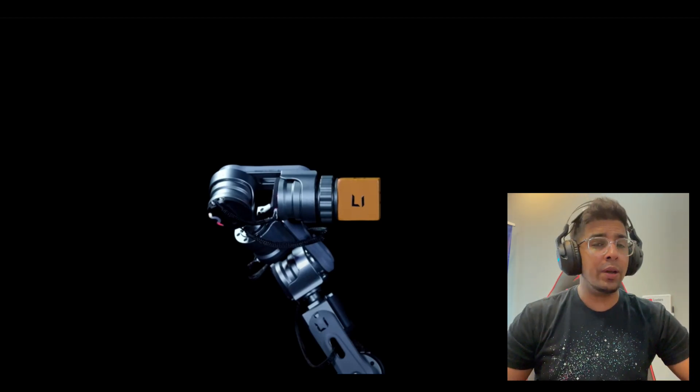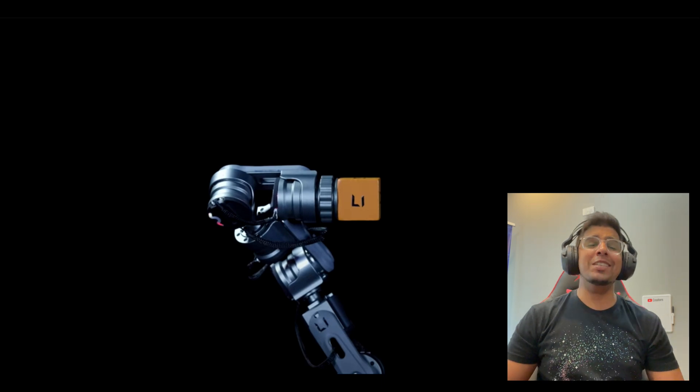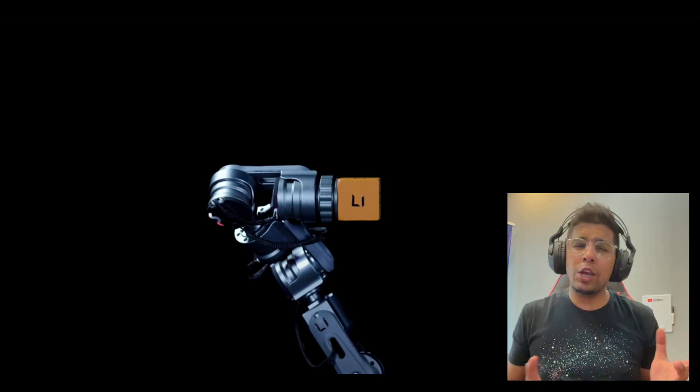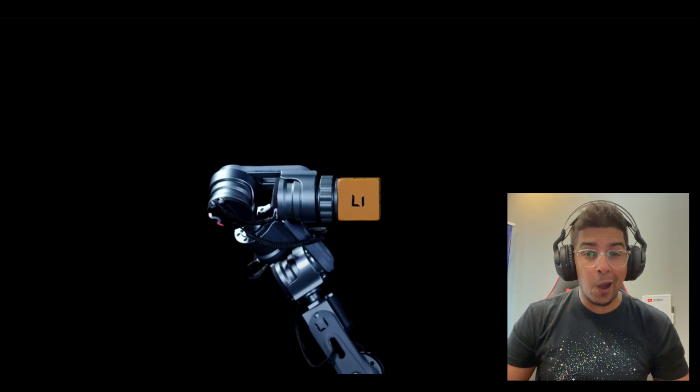Hey guys, welcome back to an all-new episode of Conflict City. I'll be doing a reaction video on a brand new robot. This here is the Lucid 1 by Amber Robotics — essentially a bio-inspired robotic arm that is currently on Kickstarter now. Let's check it out.